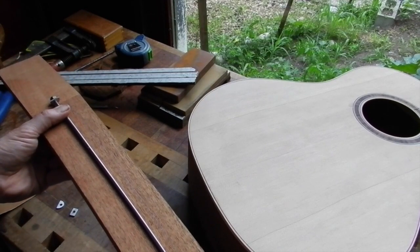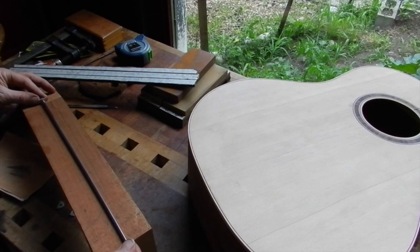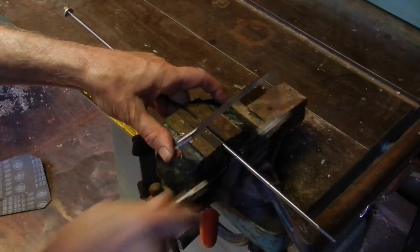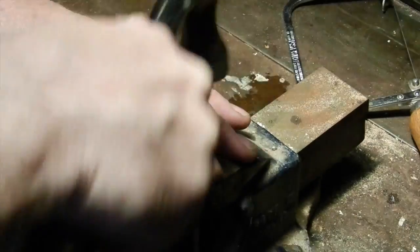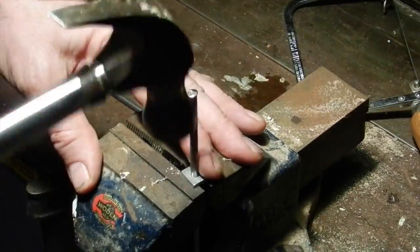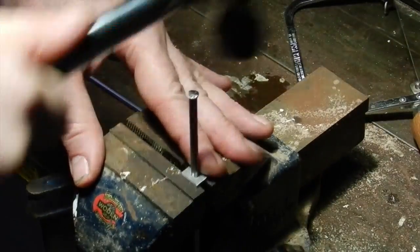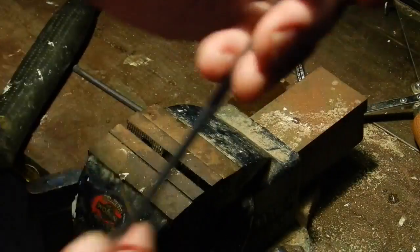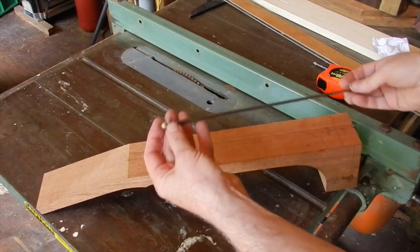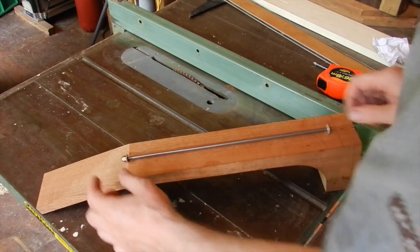I want to be certainly in the heel or further that way, but I think we'll be in this neighborhood. So the next bit is creating the burr. Okay, time to cut the slot. Our rod is finished. We'll install it roughly there.